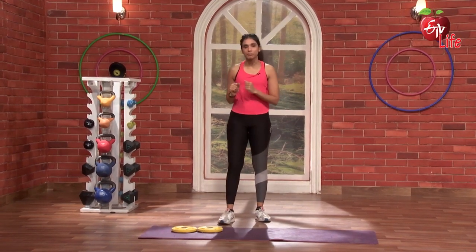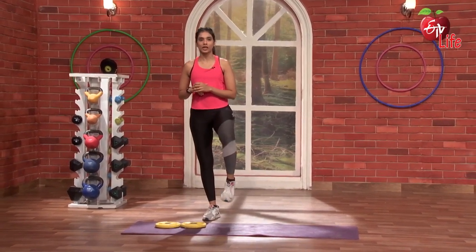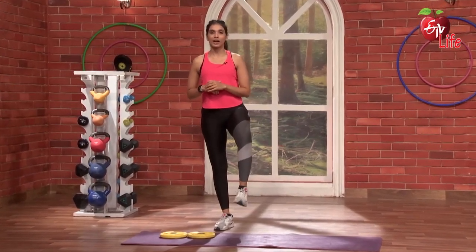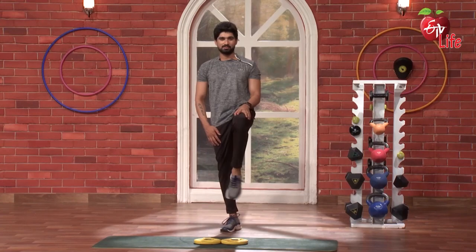Starting from our simple ankle stretches. We will start with the rotation — 1, 2, 3, 4, 5. Opposite side — 3, 4, 5.